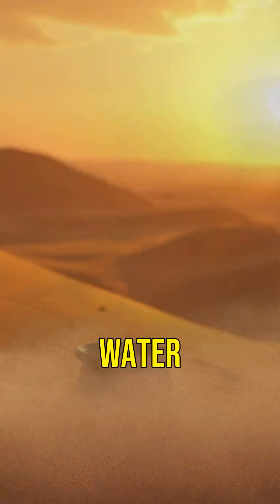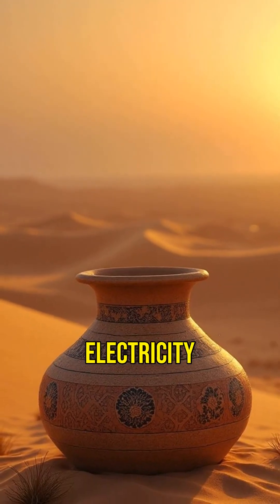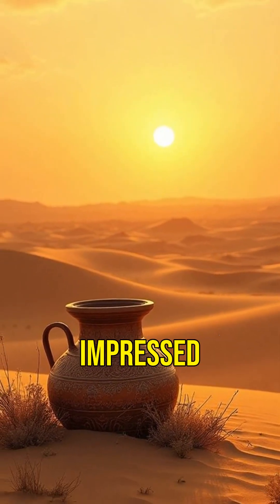How did ancient Persians chill their water in the middle of the desert, with no fridge, no ice, and no electricity? Simple. They buried a pot, and it worked so well, modern science is still impressed.